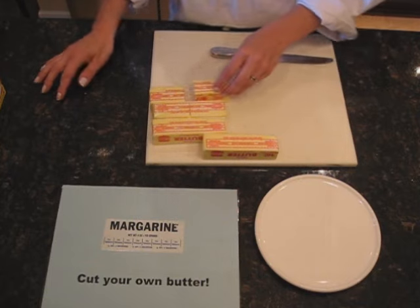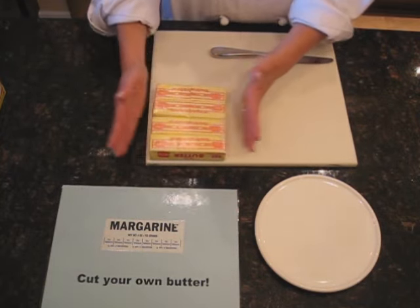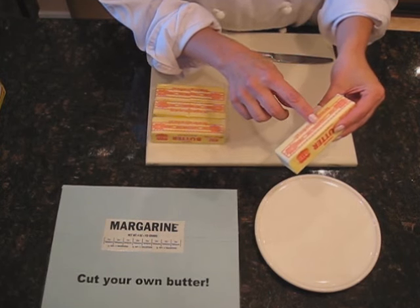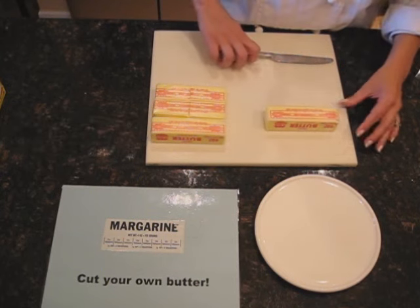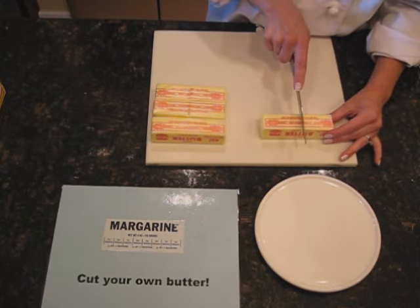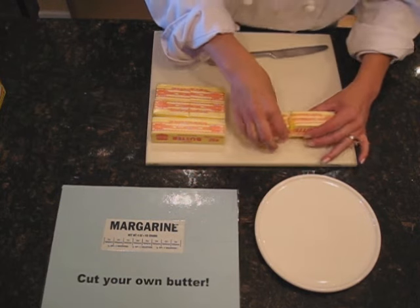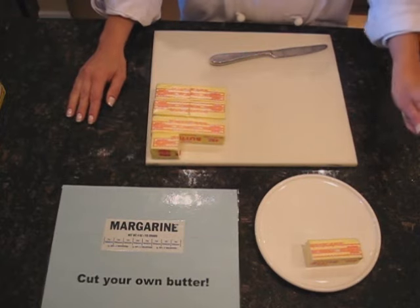Now let's talk about measuring one-third cup. This is dummy-proofed. We can take a peek at our stick of butter, and it says five and one-third tablespoons equals one-third cup. So I'm going to take my stick of butter and count one, two, three, four, five and a third. Then I'm just going to take my knife and cut my stick of butter, and that will give me one-third cup. So that's very easy.